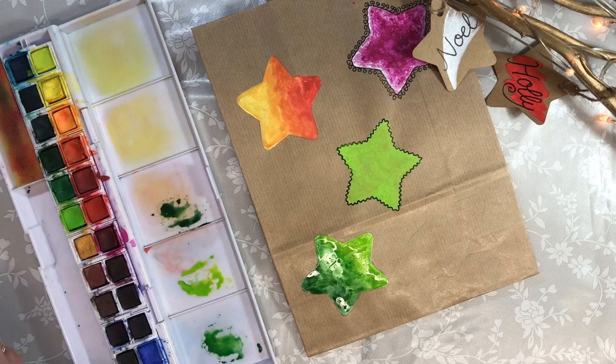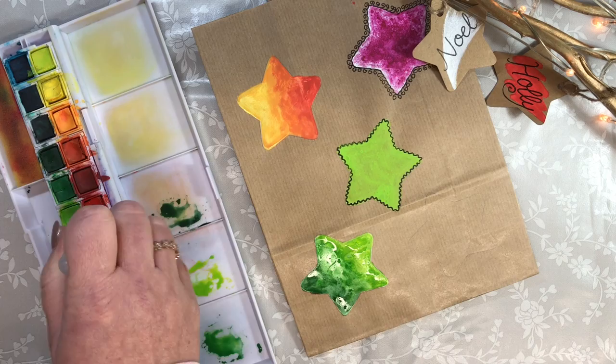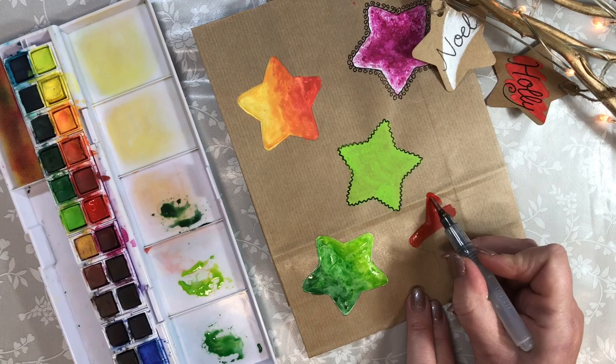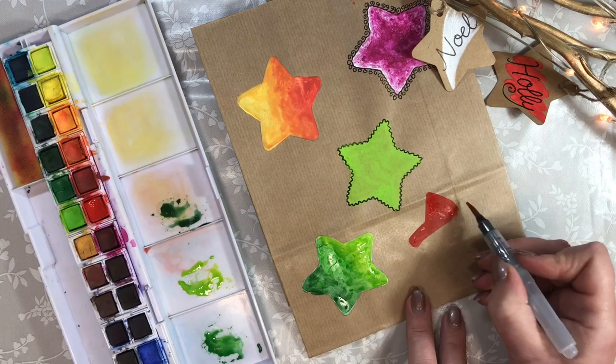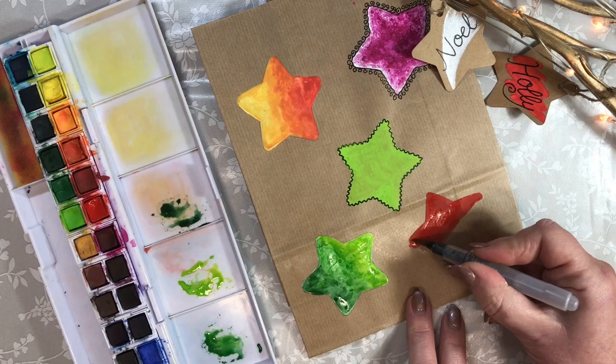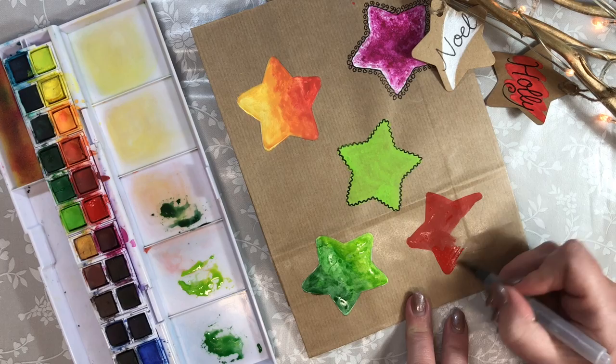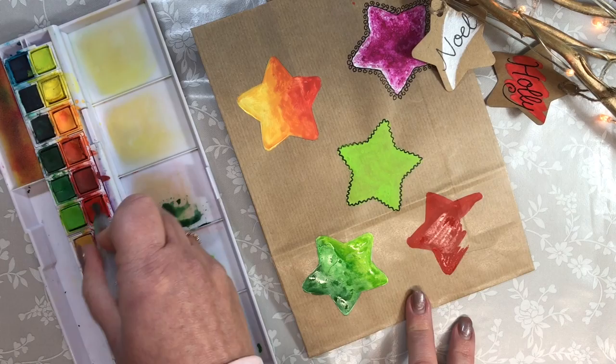You can use Inktense on craft paper without acrylic underpainting. Let's pick up a nice vibrant red and you can paint it straight on. You can see you don't need the white acrylic underpainting — it's not as vibrant and it does somewhat soak into the paper, but it shows you that you don't have to have the acrylic underpainting. It's another effect and another technique.